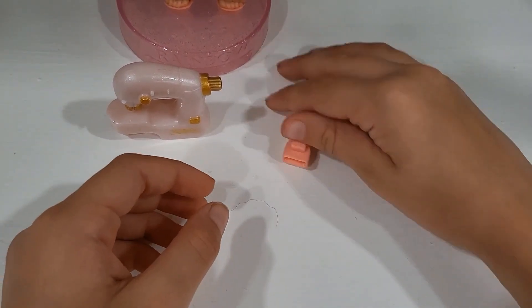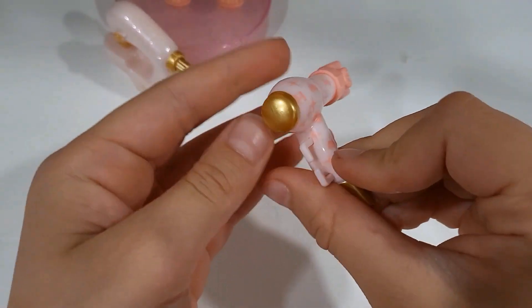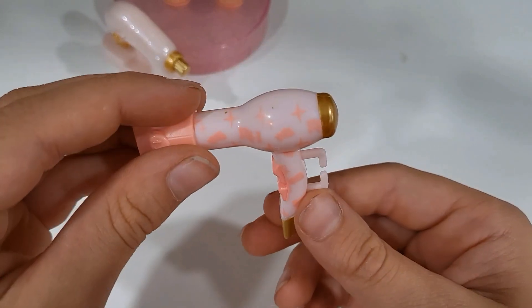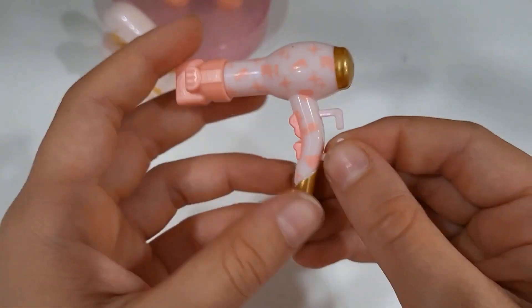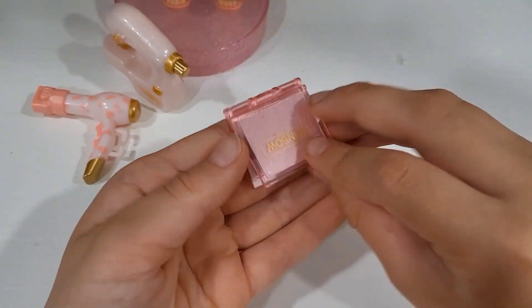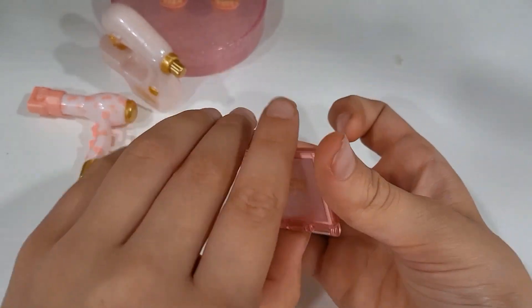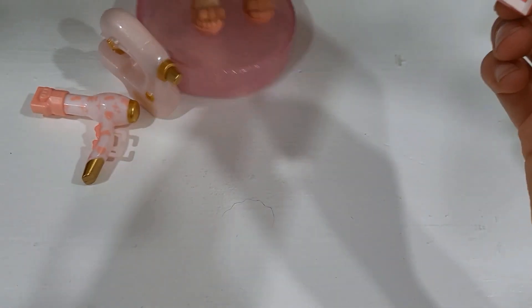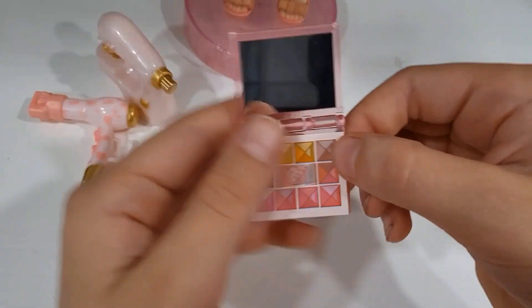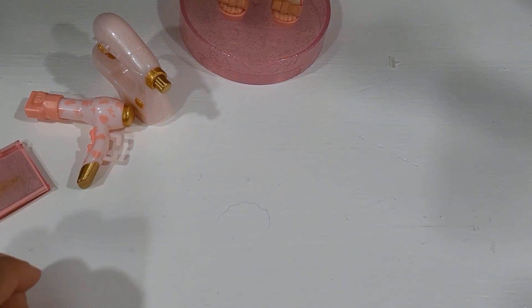And then we have her blow dryer, just like the one that came with the Rainbow Divas. We have a pink one with like the same Louis Vuitton print, and the nozzle comes off — it's peach colored, kind of blush. And then we have an eyeshadow palette with like glitter, and it's translucent pink with gold. We have some nice eyeshadow colors that match her eyeshadow on her face — right there, the brown one. And it also has a mirror, which is not good for filming.